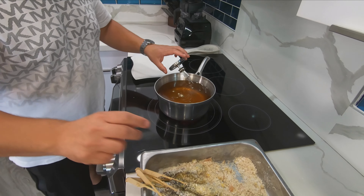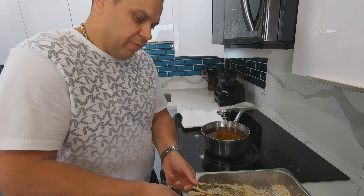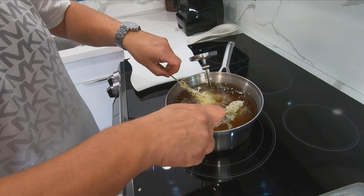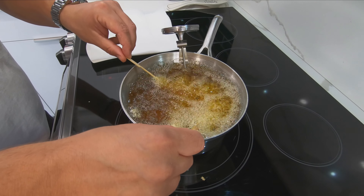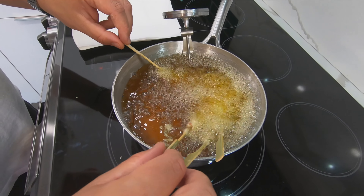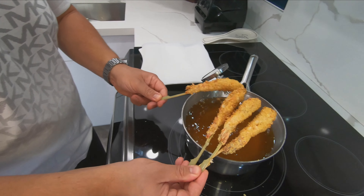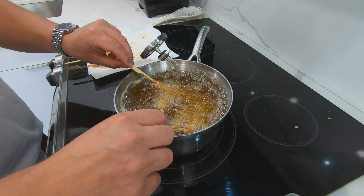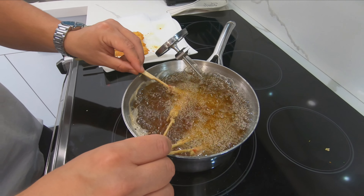Let's make our coconut shrimp first. Half of the panko goes in, the coconut flakes go in, cinnamon — just a little touch, don't overdo it — and seasoned. The shrimp goes into our egg mixture and gets coated with the coconut and panko. This process takes a few minutes just to get everything coated.